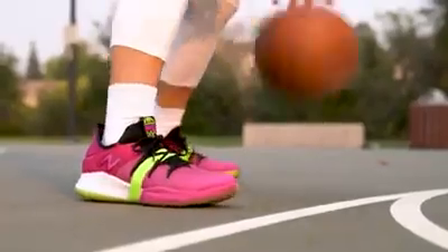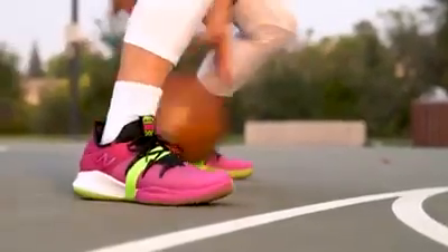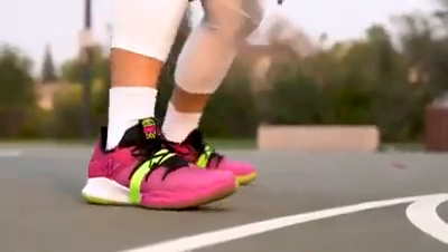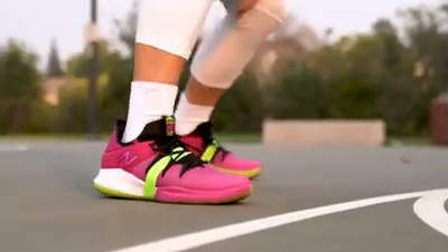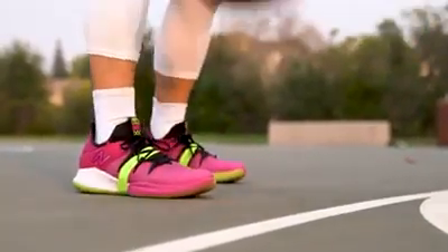The traction, the fit, the wide base — all of it really works together to make you feel comfortable out there on the floor. For my money, the Omnis Low is one of the best Low Top sneakers that you could buy right now. It's one of the best Low Tops I have played in in a long time.